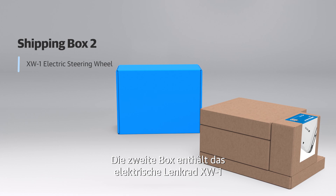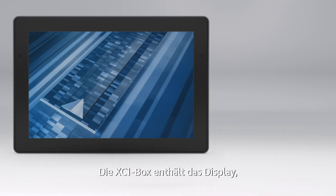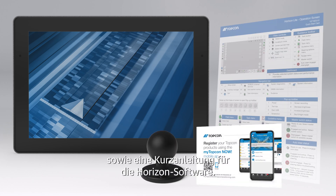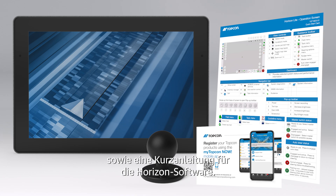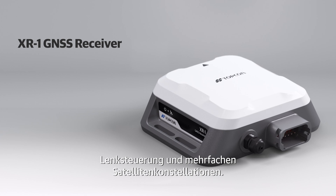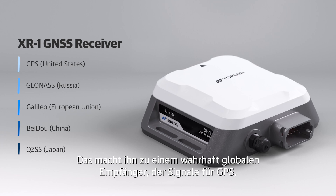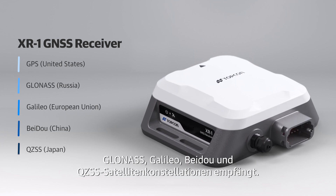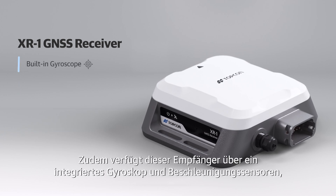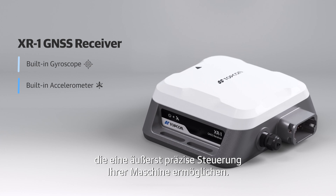The second box contains the XW1 electric steering wheel and supporting documentation. The XC1 box includes the console, a RAM mount for universal mounting, a warranty card, and a quick start guide for Horizon software. The XR1 is an all-in-one auto steering GNSS multi-constellation receiver — a truly global receiver which accepts signals for GPS, GLONASS, GALILEO, BeiDou, and the QZSS satellite constellations. This receiver also has an integrated gyroscope and accelerometers, providing the most precise steering for your machine.